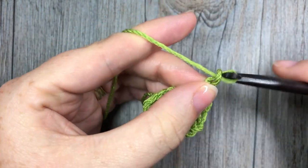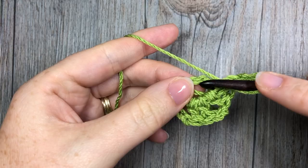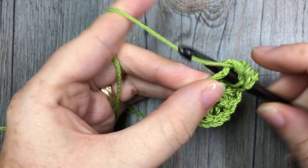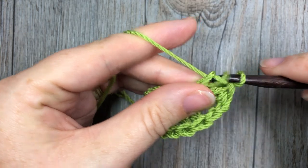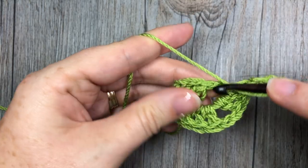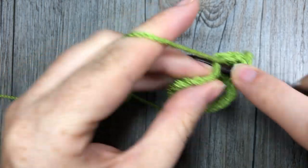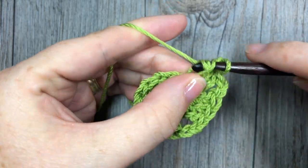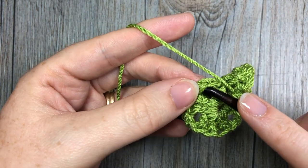Chain two — your chain two will form your granny square corners. Next, you will work three double crochet stitches into the center of your ring, chain two, then work three more double crochet stitches into the center of your ring, chain two, and finally work three final double crochet stitches into the center of your ring.